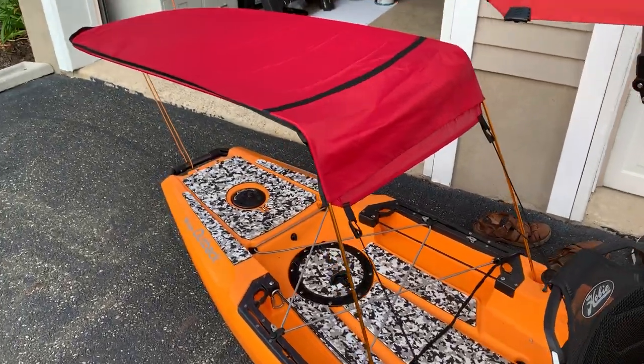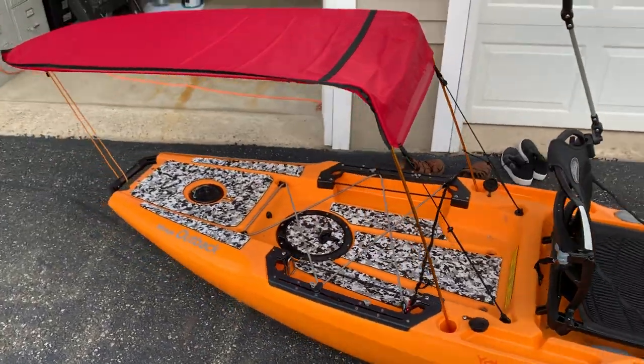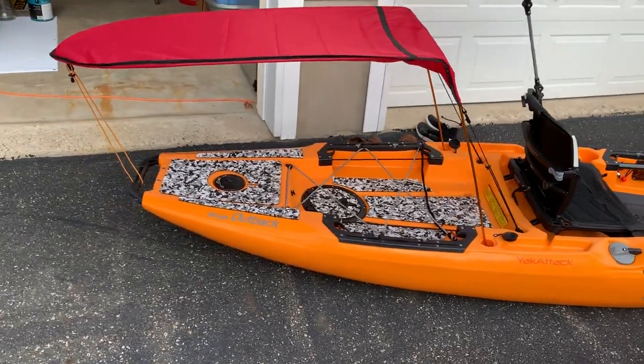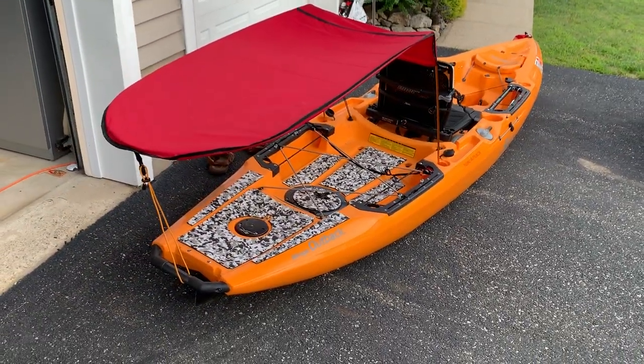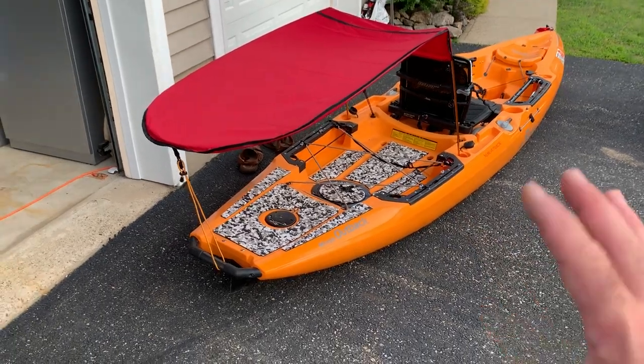I'm actually pretty excited about this because I go out often for long days of fishing and paddling and I take my little bulldog with me. He gets pretty worn out in the sun, so this is going to provide a nice shade — and it actually looks pretty cool.